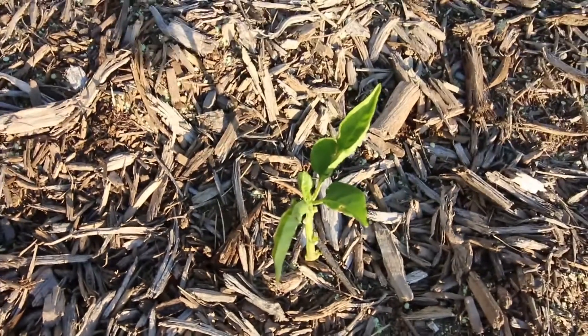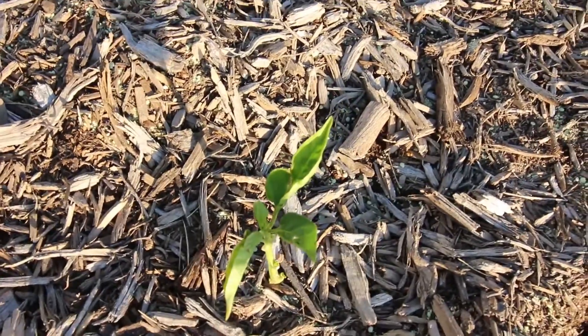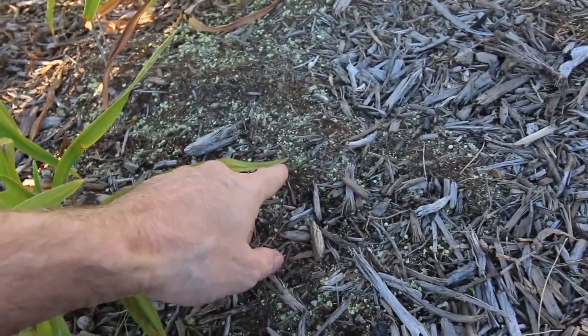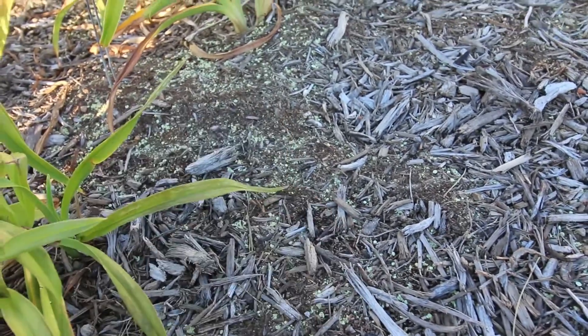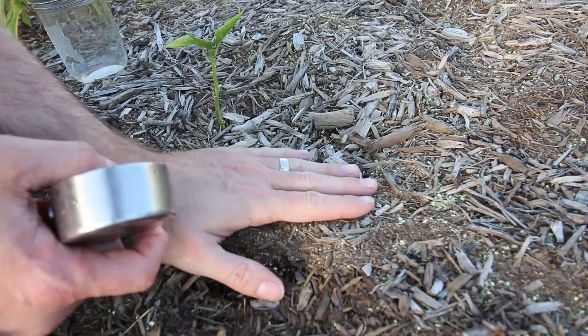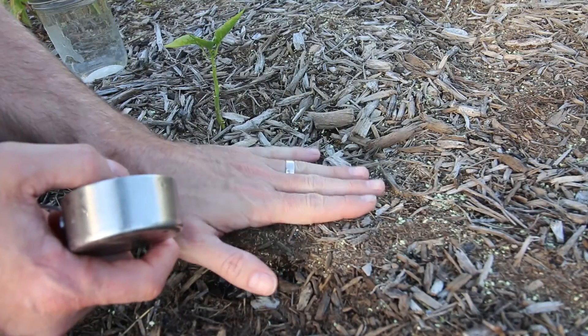But go out there and experiment — it's okay. Here are my peppers. They have started to turn green because I have added aluminum sulfate and sulfur to the ground. And you can see here the sulfur quite hasn't turned into sulfuric acid yet, but it will continue to do so over the next few months.